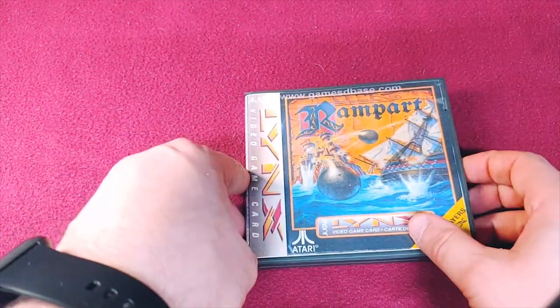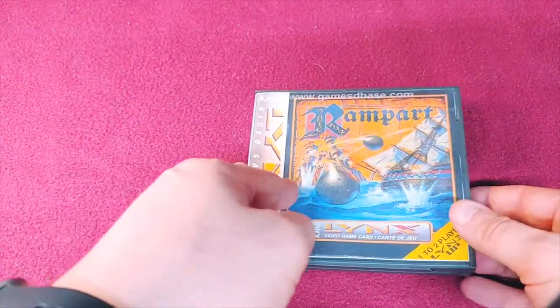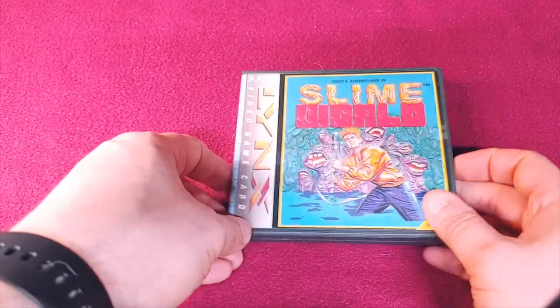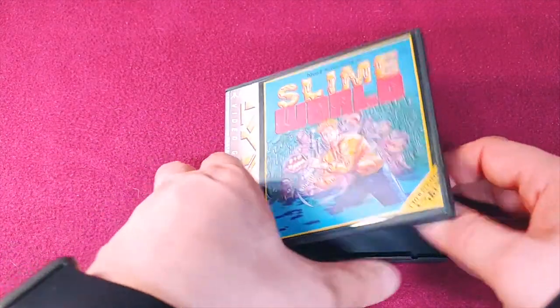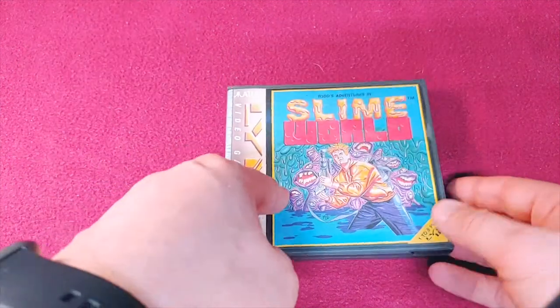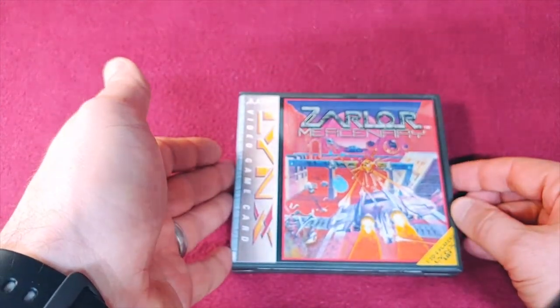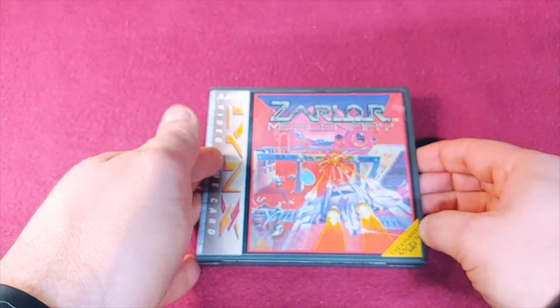And then we have Rampart. Need to print a better cover for that one. And we have Todd's Adventures in Slime World — it's a little bit small text at the top. And Zarlor Mercenary, if I've got that correct or not.